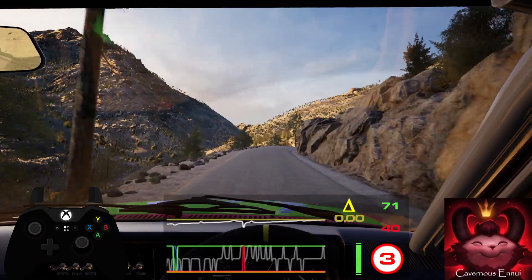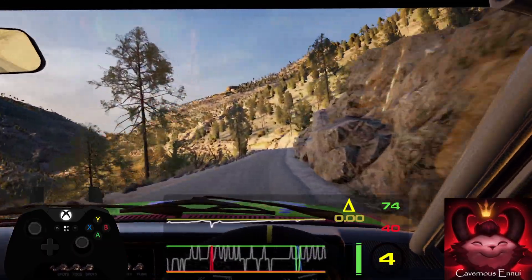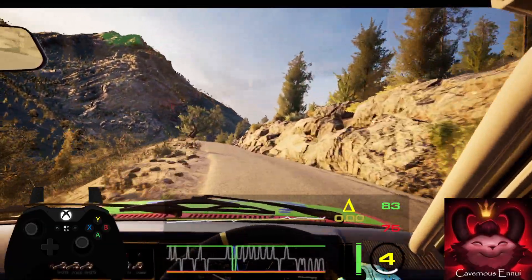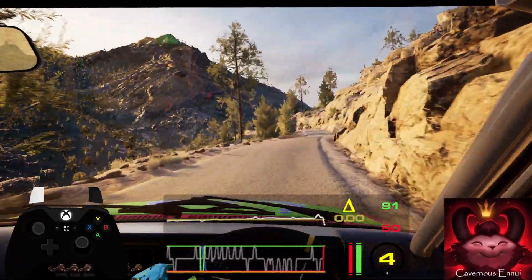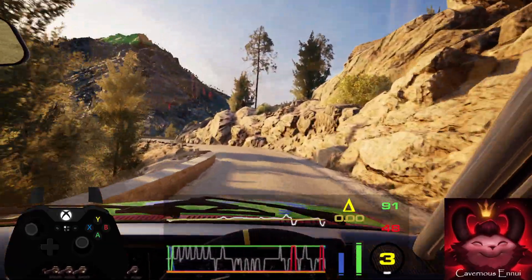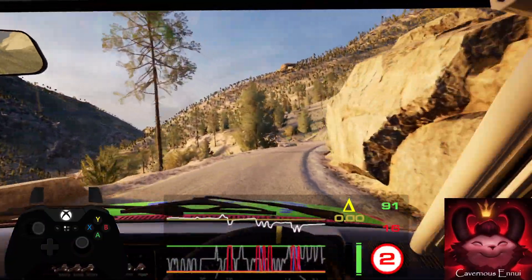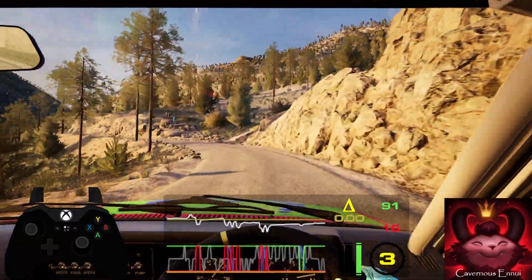Into 5 left and slight right over crest. 60, 4 left sharp and 2 right, opens and 4 left, half long. 70, 4 right.